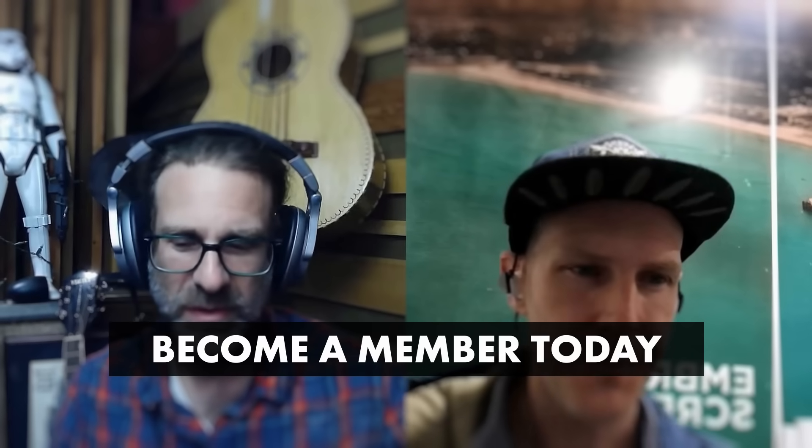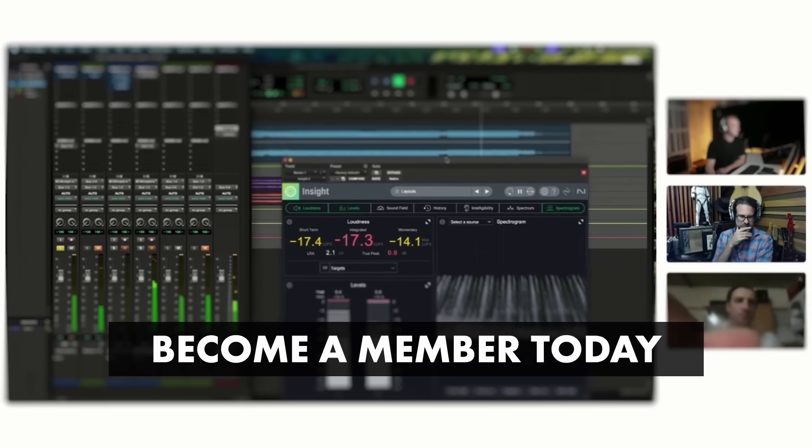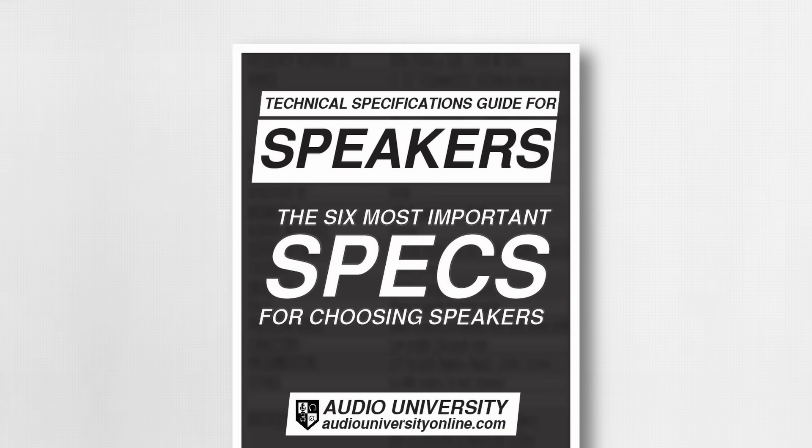I wanted to offer you a free gift — one of the many resources available to our members — the Speaker Specifications Guide. You can download that free guide at audiouniversityonline.com/speaker-specs-guide. It will be very helpful as you design your speaker system, which I'm assuming is something you're trying to do given that you're watching this video.